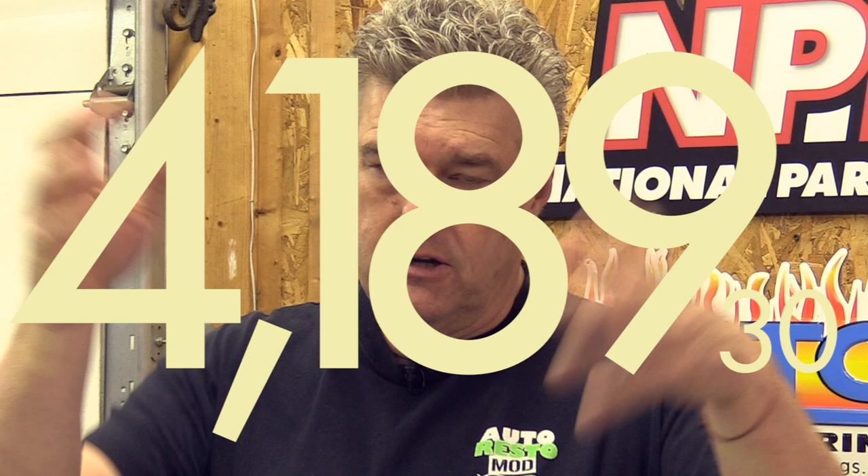So what is your total parts, tax, title, and drive-out from Barry Robotnik if he puts everything together for you parts-wise? It's $4,189.30 as of January 2021. I don't know why he's so precise, but he is — you'd think he would round it up a little bit, but he doesn't.